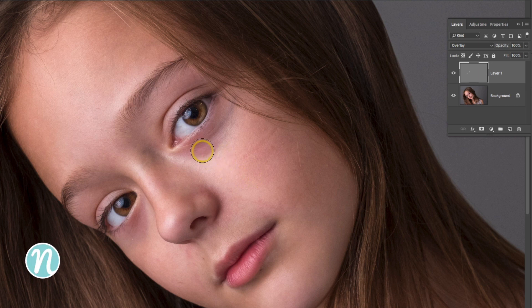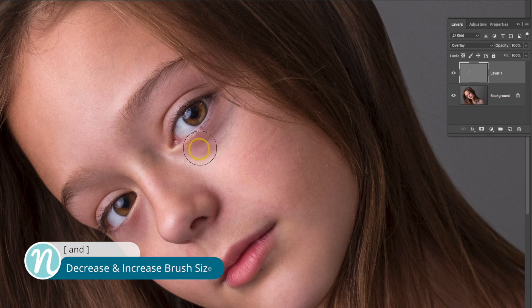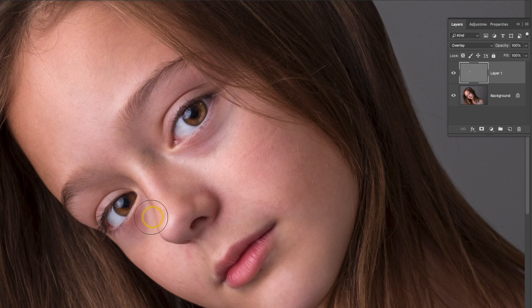Next, I'm going to increase my brush size a little bit. I'm just going to sweep across underneath her eye just to remove some of those dark areas. Let's check our progress again by toggling that eyeball on that layer on and off.